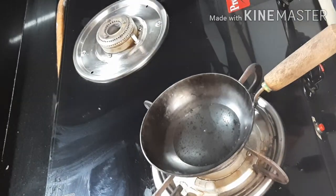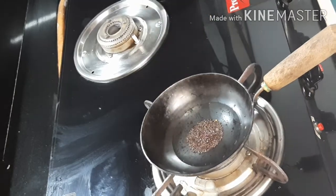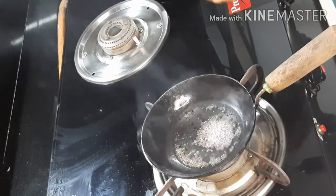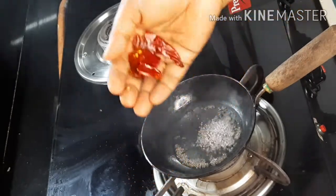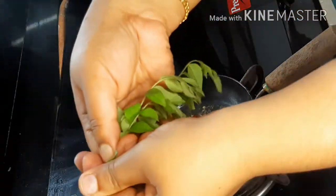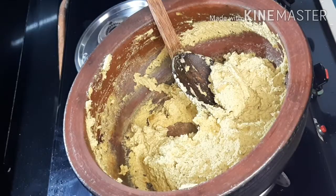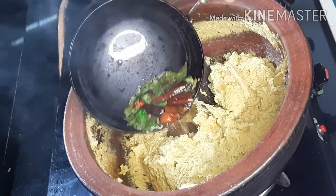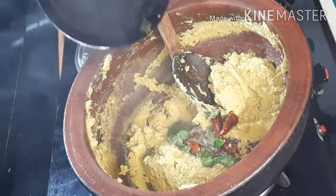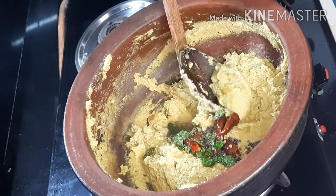We have to add the cut to the cut. We put the cut in a few tablespoons of water. We have to add the cut in the water. We will add the cut in the mix.